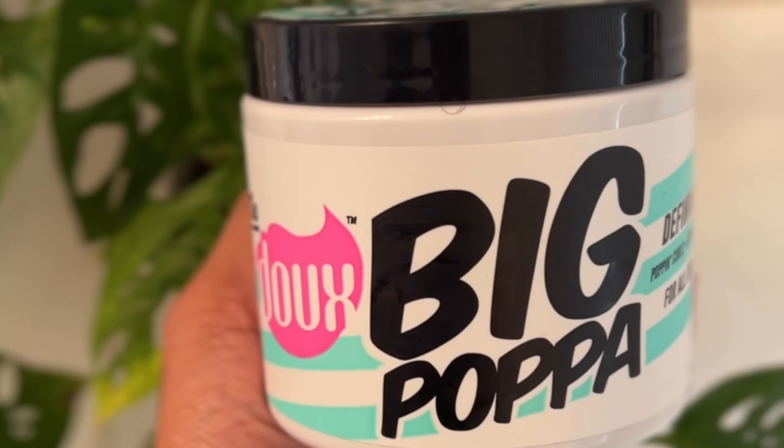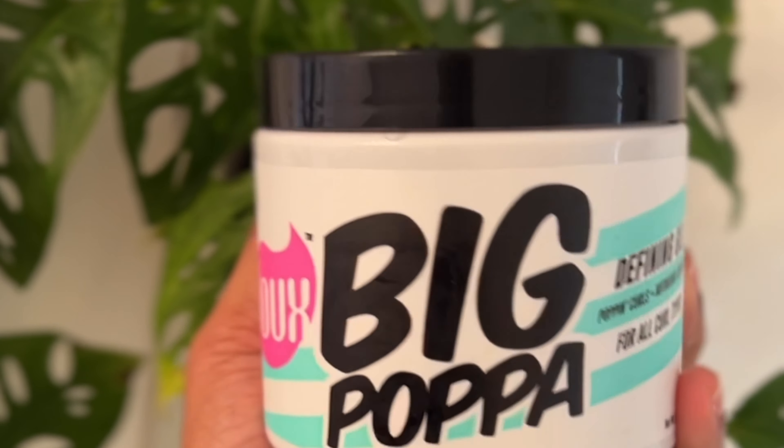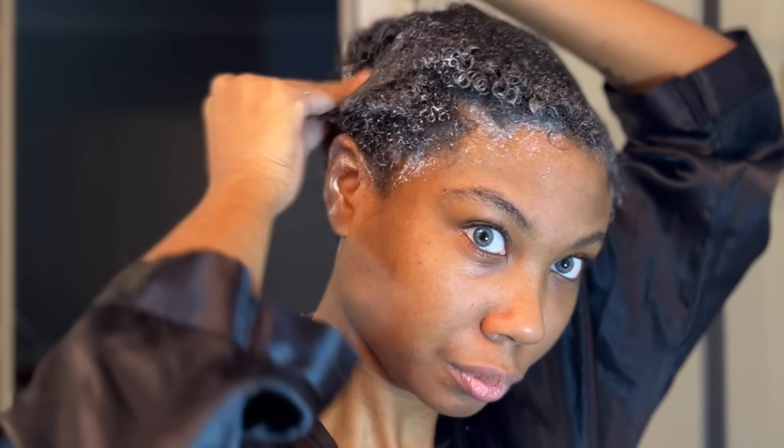After I struggled through that whole comb-through situation — yes, I am a big baby — I'll go ahead and apply this Big Papa gel. I absolutely love this gel. The only downfall is it's a little bit sticky on your hands afterwards and sometimes sticky later too. But it does have extremely good hold and it always makes my curls pop. So that Big Papa — it is a big papa.